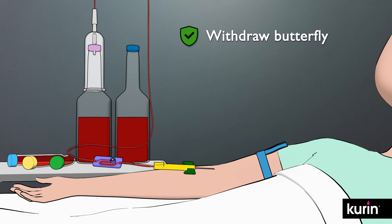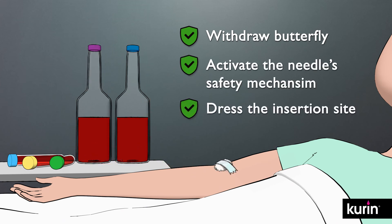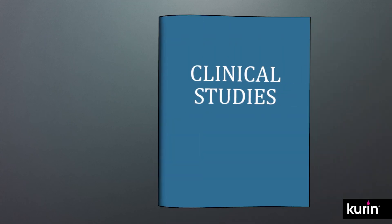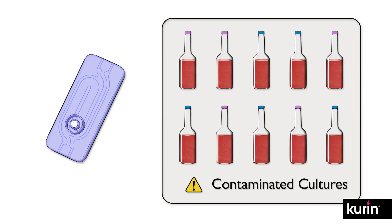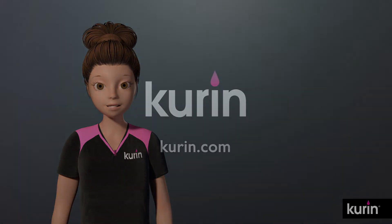Now withdraw the butterfly, activating the needle safety mechanism, and dress the insertion site. Dispose of the Curin device according to hospital policy. Studies show that best practice compliance, combined with flash technology to sideline the initial flash of blood, can reduce contaminated cultures by more than 80%, improving the clinical value of blood culture testing for safer, more effective, and lower cost treatment of patients.